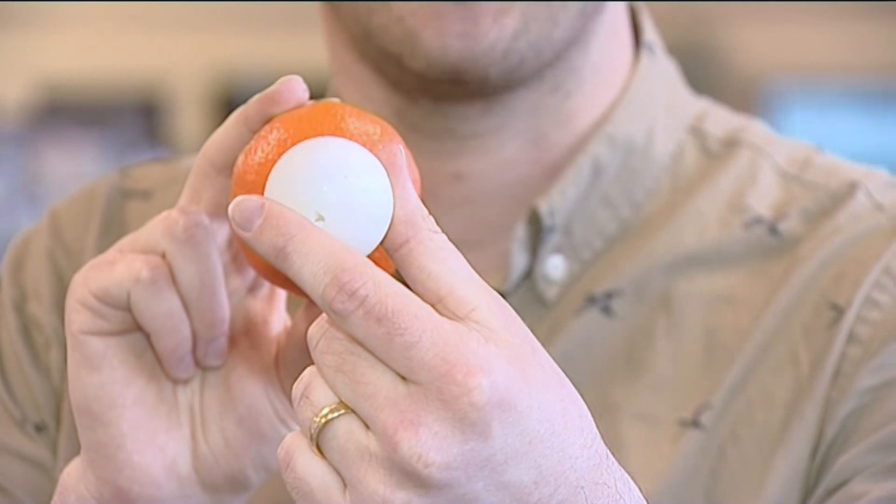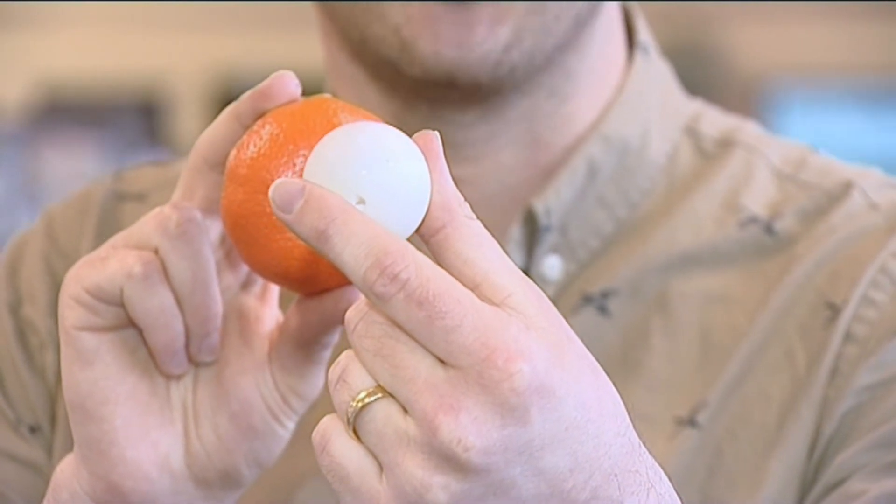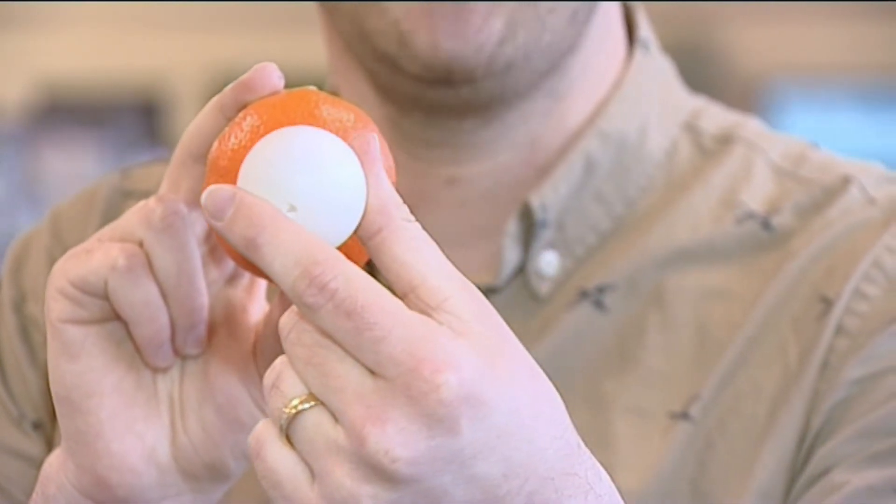An eclipse occurs because the Sun is roughly 400 times bigger than the Moon, but the Moon is 400 times closer to the Earth. When the Moon comes between the Earth and the Sun it can block out the light coming from the Sun and reaching the Earth. The more of the Moon that gets in the way, the more of the Sun's light is blocked out, and this is how you get a total solar eclipse.